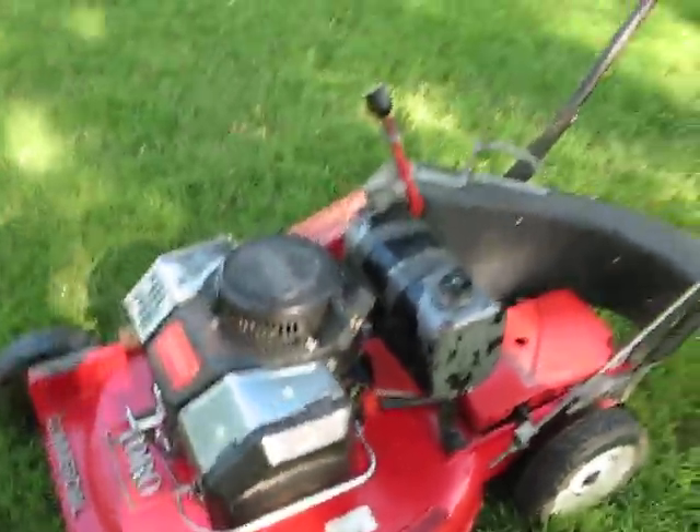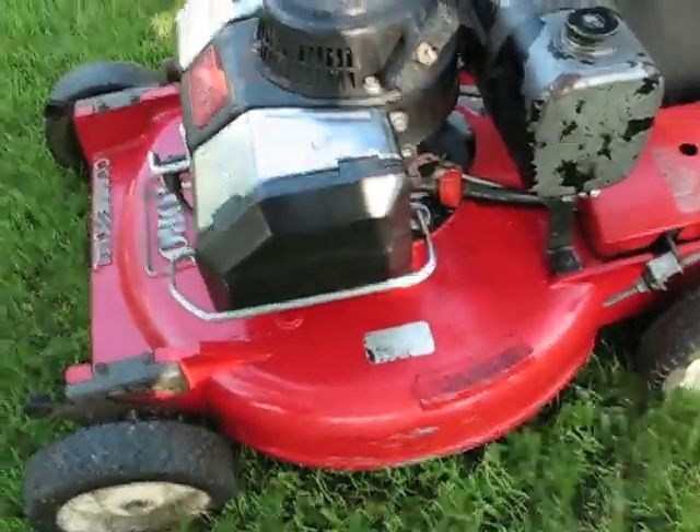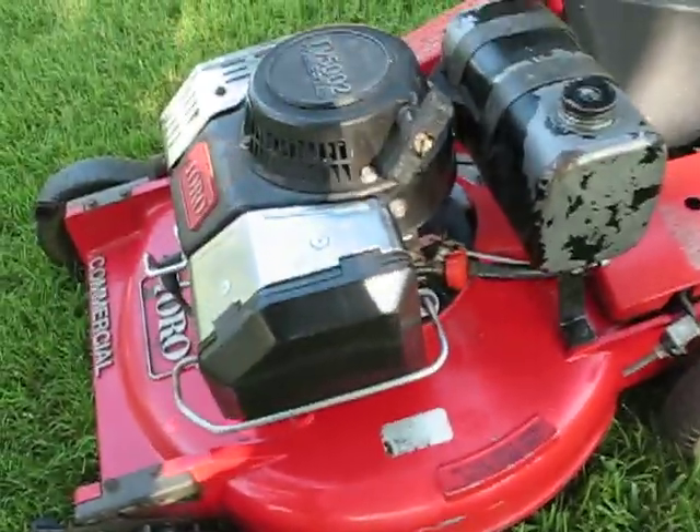Currently I have the Wisconsin Robin 2-cycle on a 22040, but I may end up putting the Suzuki back on. It just doesn't feel quite the same.